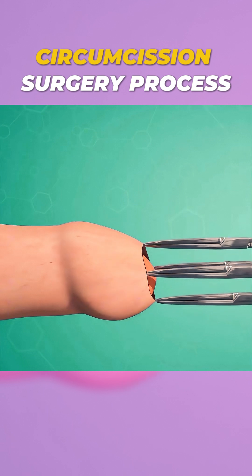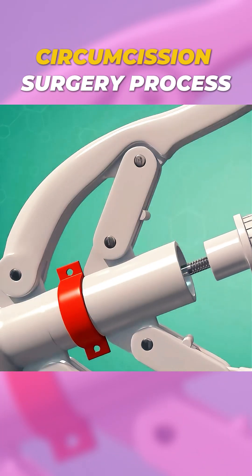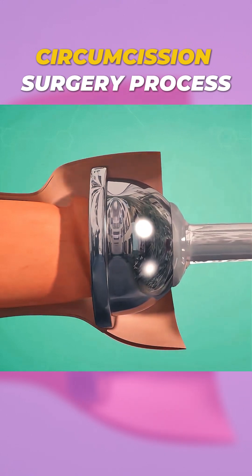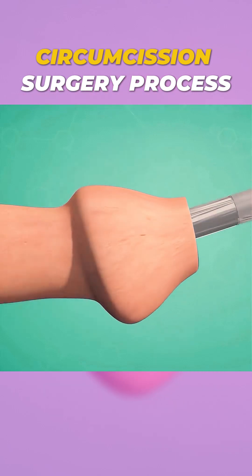Next, the prepuce is gently lifted with hemostats, and the adjusting nut on the stapler is unscrewed. A prepuce cover is placed over the area, ensuring proper alignment with the sulcus. The prepuce is fixed onto the pull rod, confirming the free nail length.